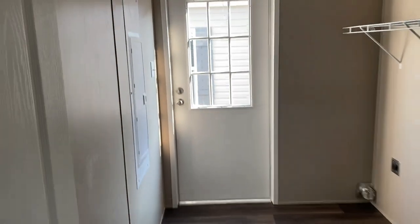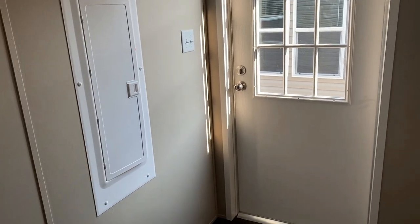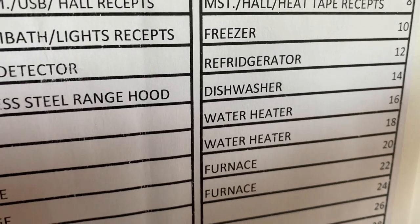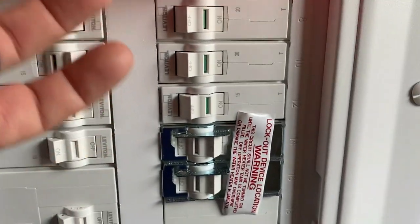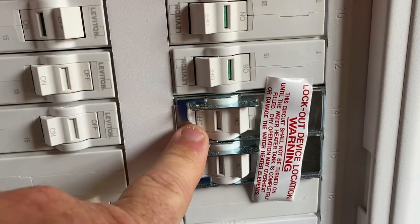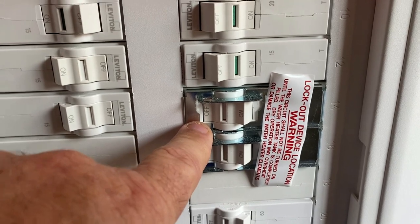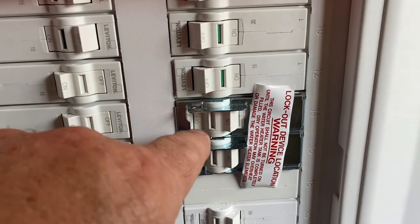Now that we've located the water coming out of that lower access panel, go find the breaker box. In a lot of these houses it's in the laundry room or utility room. On the door you can see this one says 16 and 18, and the breaker box itself has a label so you know not to turn the water heater on before it gets full of water. More than likely what happened here is the power got turned on and the breaker was on before the water heater got full, which burned up the element.